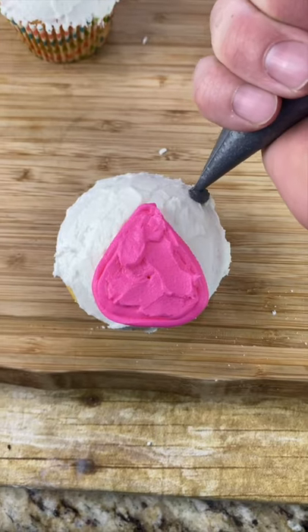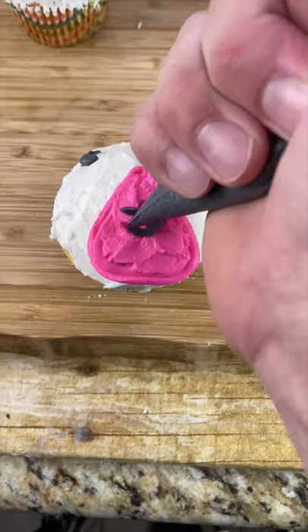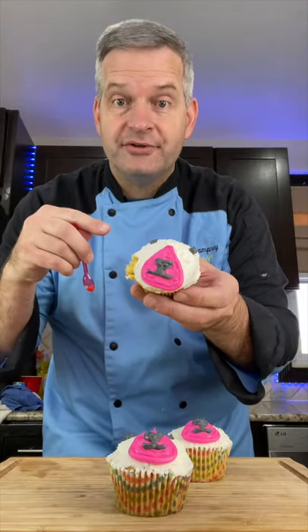Now for his eyes, we want to put them way up at the top and really wide. Then we can draw his nose and his mouth. And for the taste test, with our tiny spoon of course — Walter tastes good.